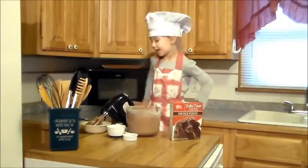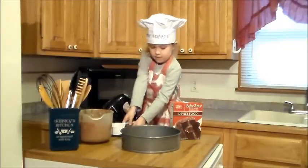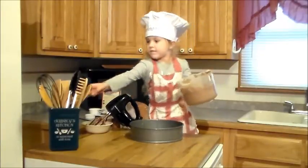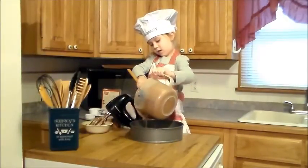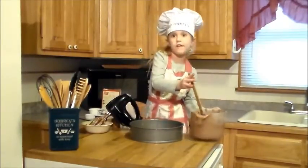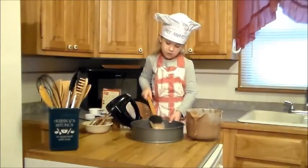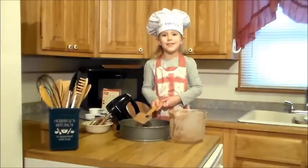Now we need to put the batter in the pan. We're going to use it all because we don't want our cake to be too thick. Oh, that looks perfect. Now I need to bake it.